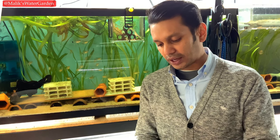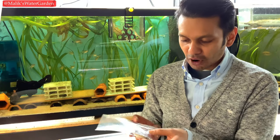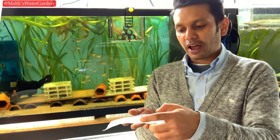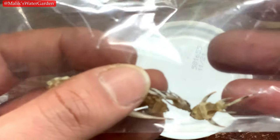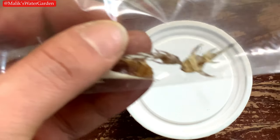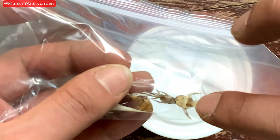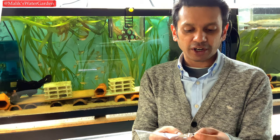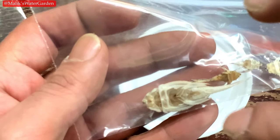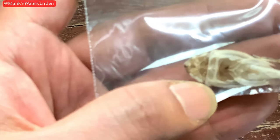Let's look at this bag with a few zebra plecos that have passed away. Some of these are fry at different stages of growth, and they died from different issues — some from malnutrition, some from internal blockages, and some just from not eating. This fish I ordered recently — he was one of 15 I purchased in 2019 summer. I'll put a close-up of him so you can see. He died in shipping.